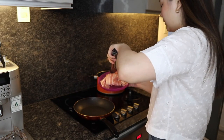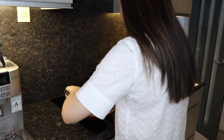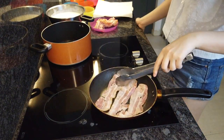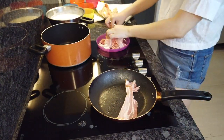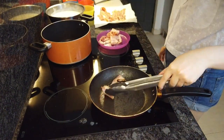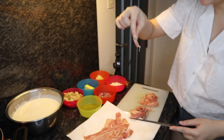We are lightly frying the bacon first — we heated up the pan already. Next we are slicing the bacon into small pieces like this. We're going to mix these into the pasta later.